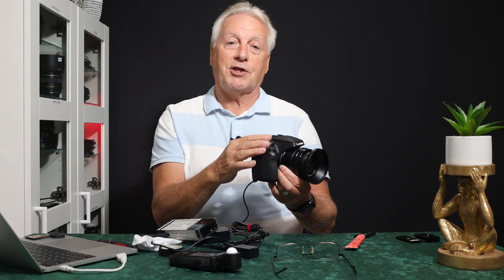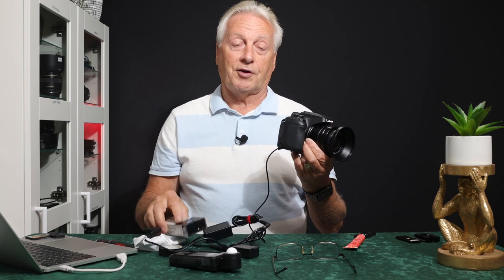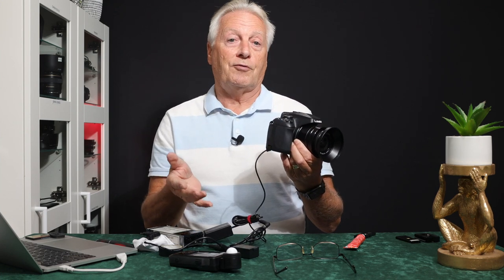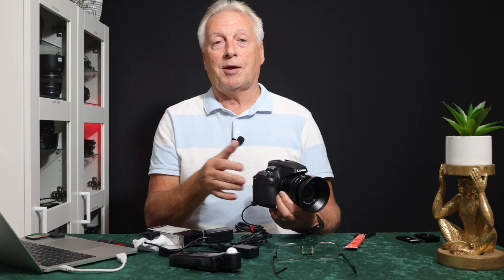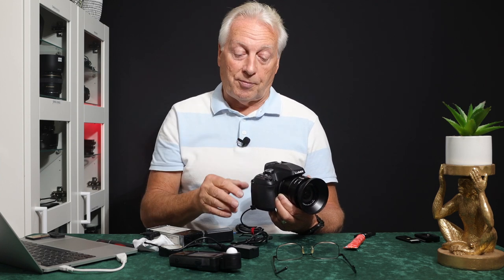This gives extended run time — useful for time-lapse photography or video — rather than relying on just the 1200mAh internal batteries. You use the DCC6 coupler with an 8.4V lithium-ion power bank such as a cycle headlamp battery, or a USB power bank with a step-up DC-DC converter going from 5V to 8.4V.